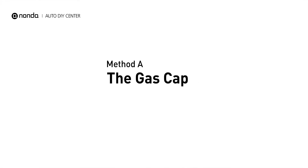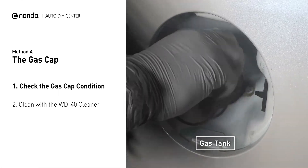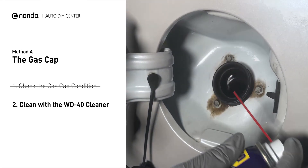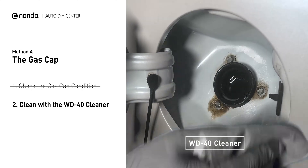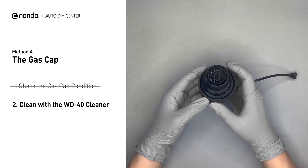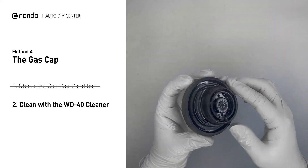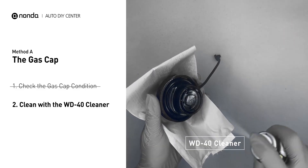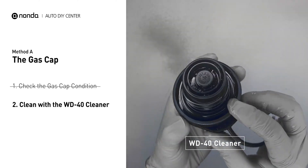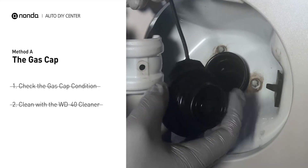Method A: the gas cap. Open up your gas tank and inspect the cap condition. Spray clean the gas tank with a WD-40 cleaner first. Check to see if the gas cap also gets dirty. You can use the WD-40 cleaner to wipe it clean as well. Otherwise, you may replace it with a correct model gas cap.